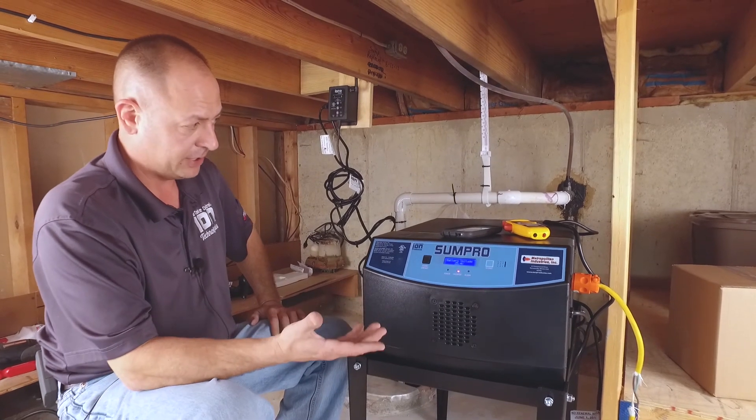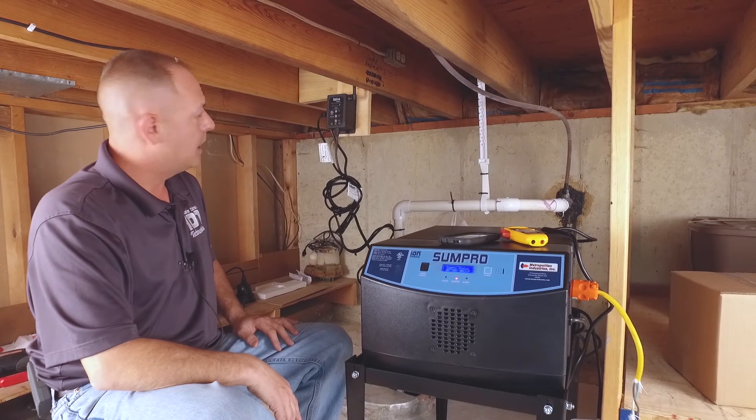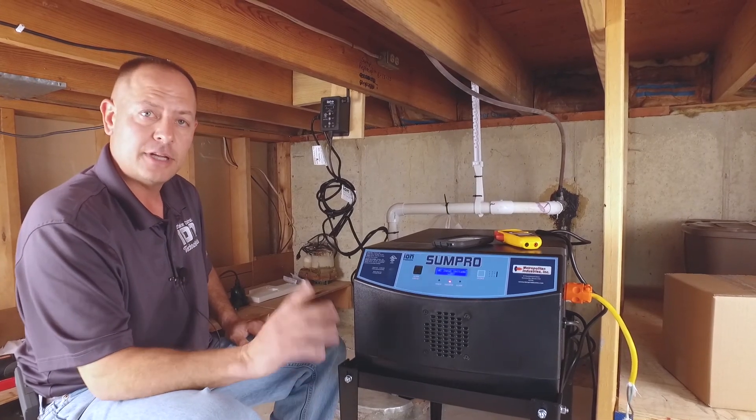So that's how easy it really is to set up the SumpPro, test it out, and do all your maintenance on it. If you have any other questions, you can contact ION Technologies or go to ionproducts.net. Thank you and have a great one.